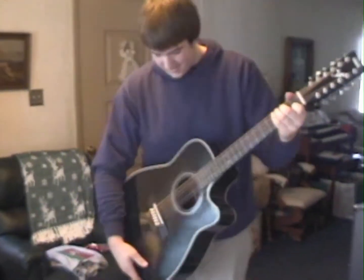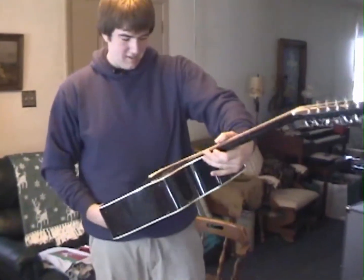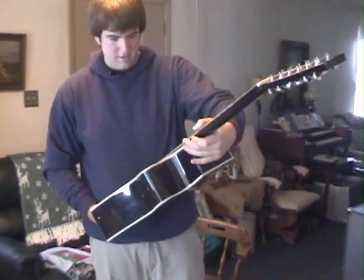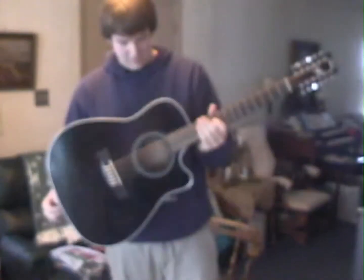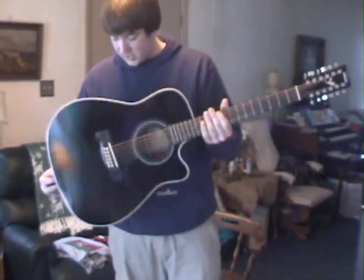It's in tune. I tuned it up last night. Thanks very much. I bought it on eBay, so it's got a little bit of repair on it. Oh, that's... It's a nice acoustic electric. It needs to be waxed up. Right. Okay. That's nice.